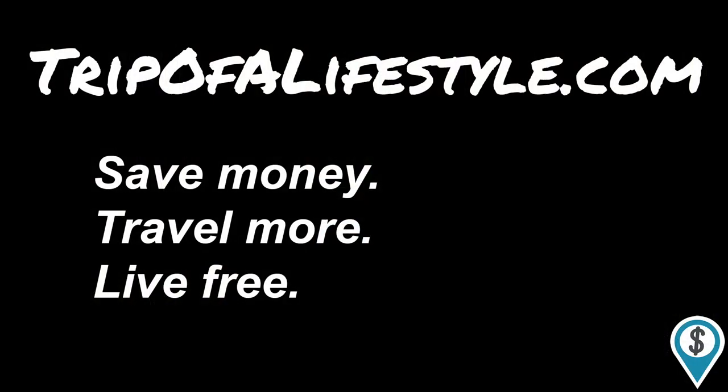Hopefully this recipe will save you a ton of money over the years. If you want to learn a little bit more about saving and investing, traveling super cheap, and retiring early, definitely subscribe and check out trippofalifestyle.com. Thank you so much for joining us.